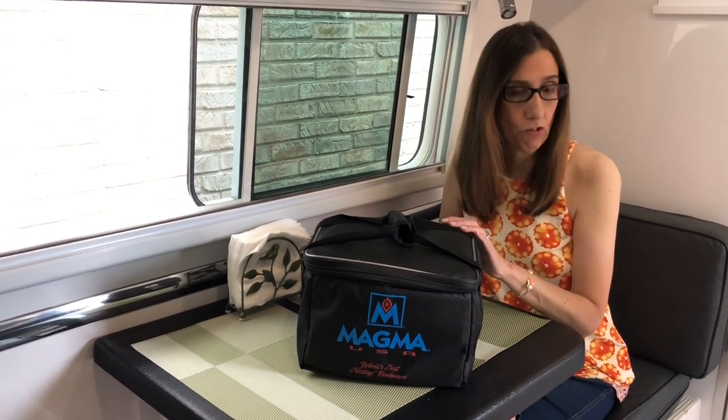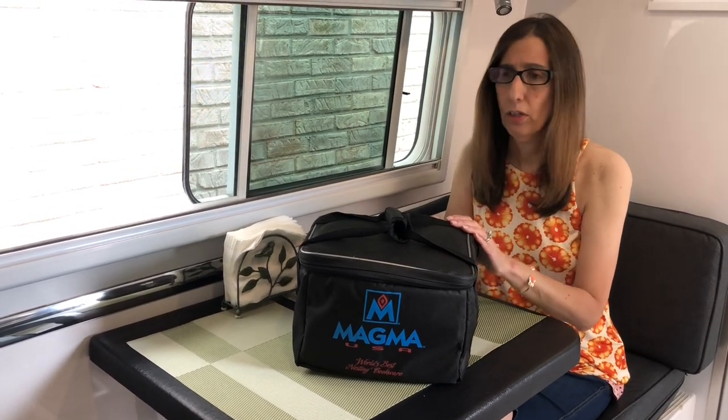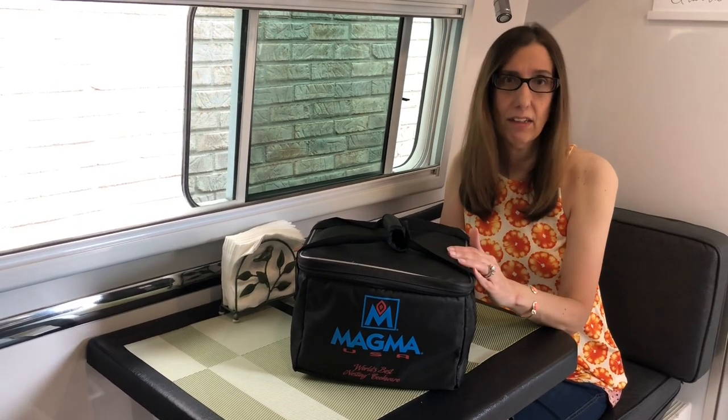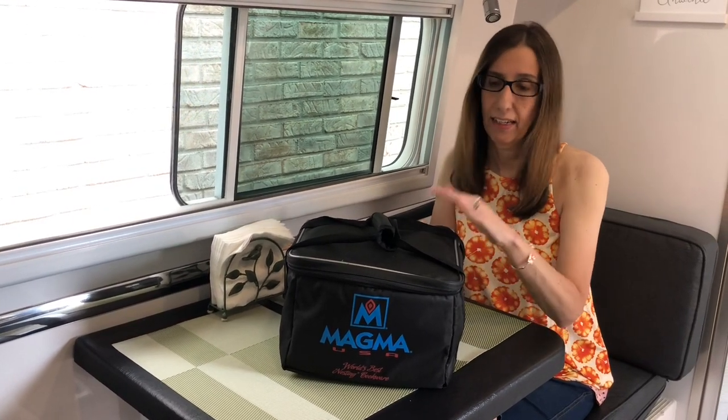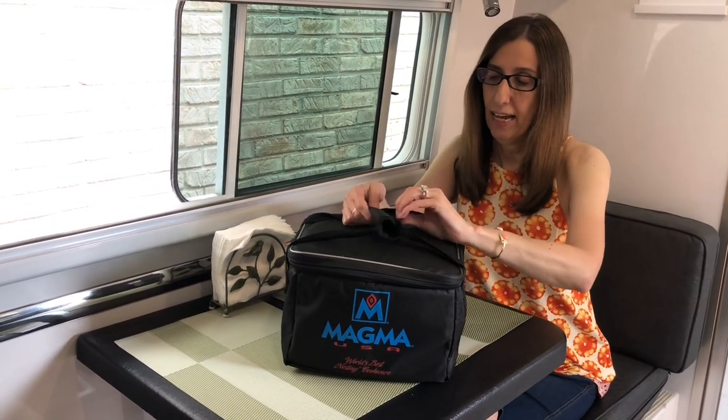I don't bring this every single trip — it depends on how long we're going out on the road. When I'm not using it, I keep it stored in the case. But when we do take it, I take it out of the case and store it in the kitchen cabinet.